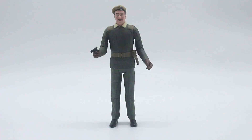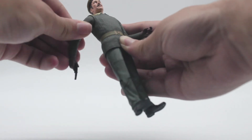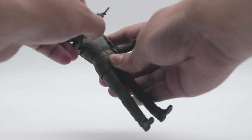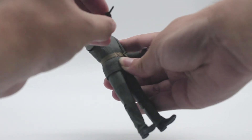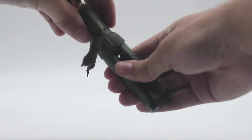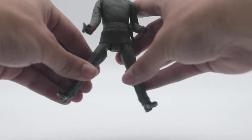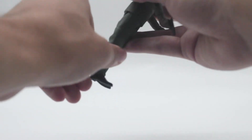Taking a look at articulation, all three figures have the same movement. The head has articulation, the arms can do a full 360-degree turn and the same with the biceps. The figure can also bend at the elbows and has wrist articulation. There is also articulation at the waist, the hips can move forward and out to the sides, and they also come with thigh articulation and can bend at the knee.